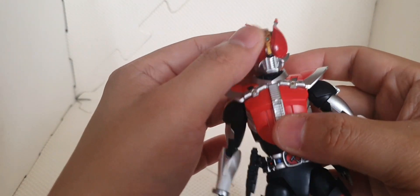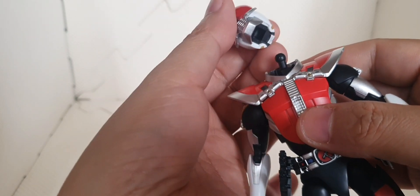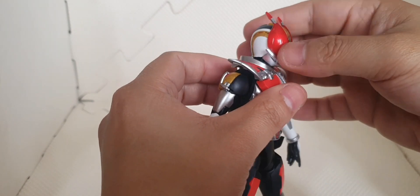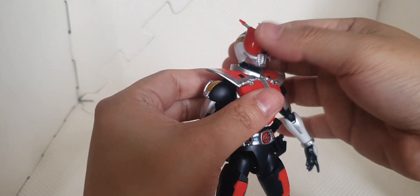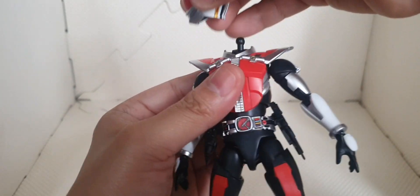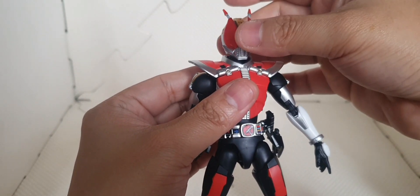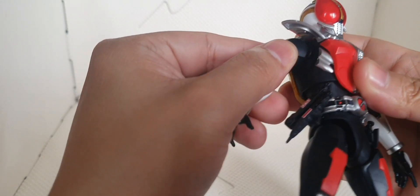For the articulation of this kit, first we have a ball joint — or double ball joint — on its head, connected to its helmet and here on its torso. We can move it forward, minimal movement from the back, side to side, and rotate it around. But be careful — this part will clash on the color part when rotating, so you won't scratch the silver parts.